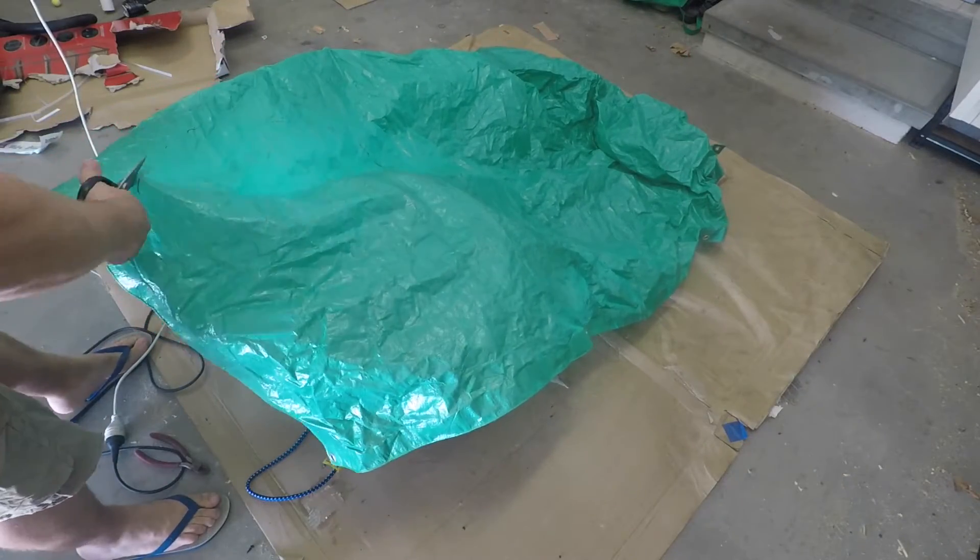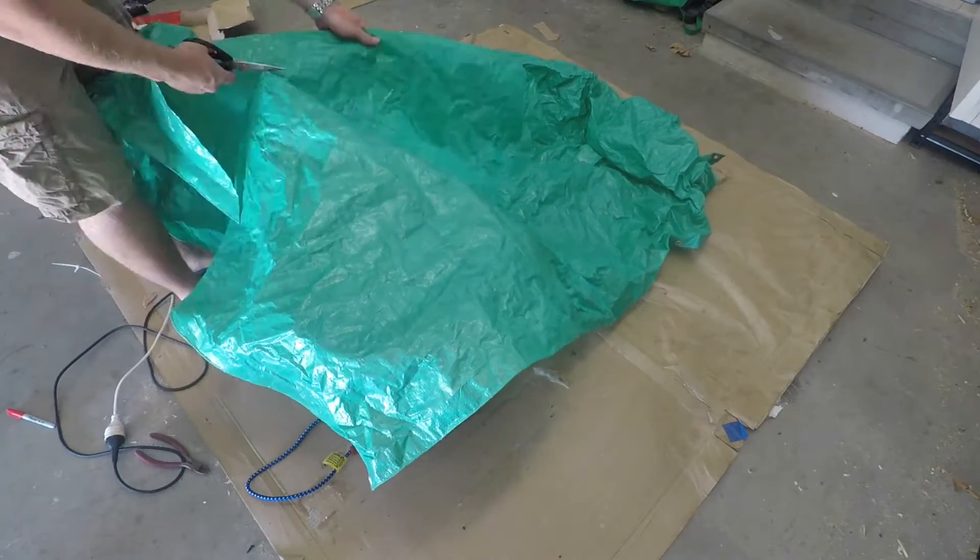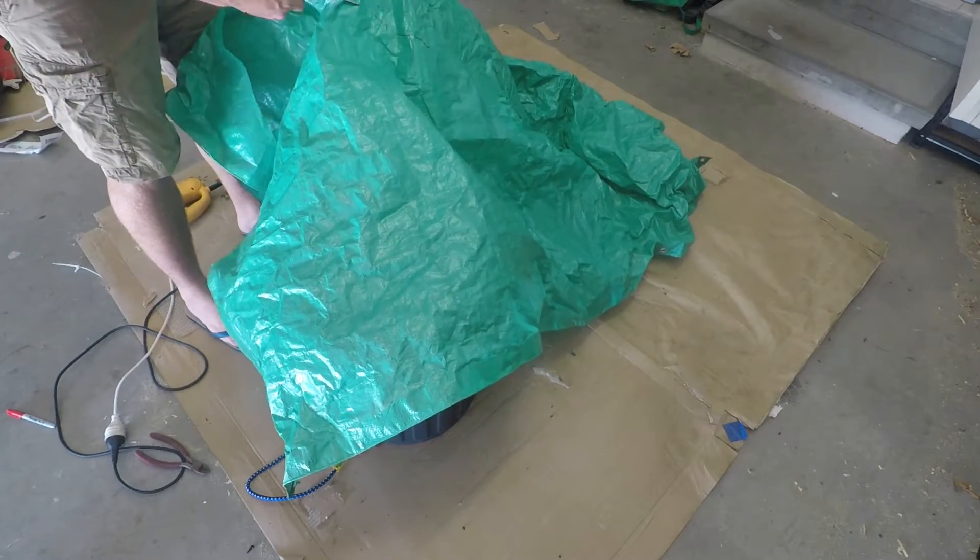Step 3 is to cut the tarp to size. It's just important to make sure you give yourself enough slack so that you can pull it back and shoot it.